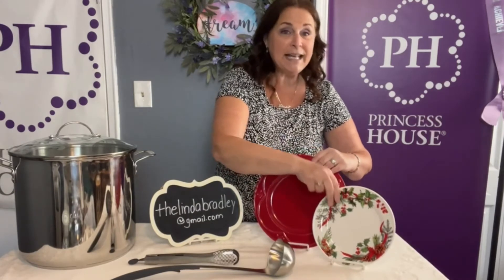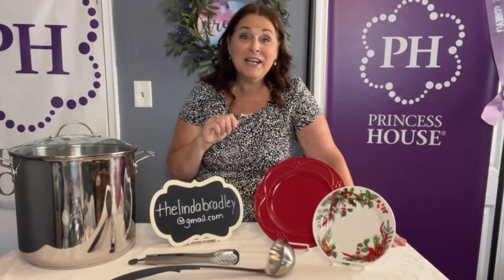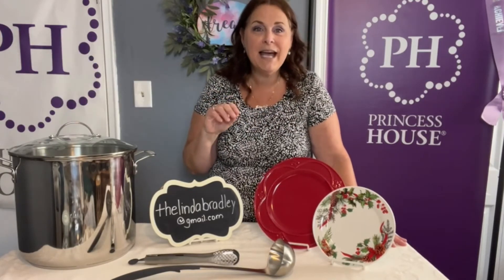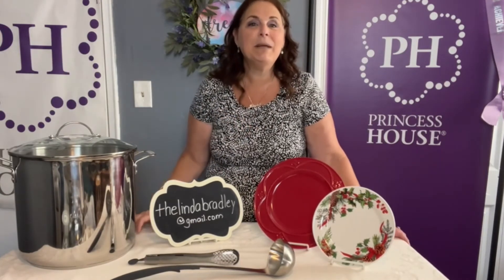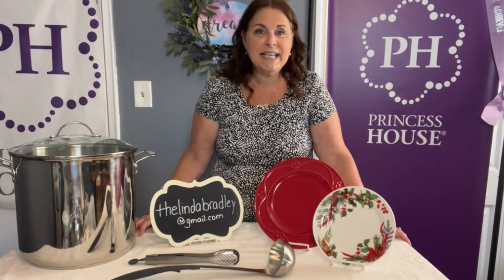This whole set, if you were to purchase it straight out, I'm going to save you over $400. This whole set with everything, including shipping and tax, is just $532. You can start with a deposit of $135 and then make 10 even payments of $39.70 each and it's yours. I can ship it anywhere in the United States, and we can ship as soon as it's paid in full.